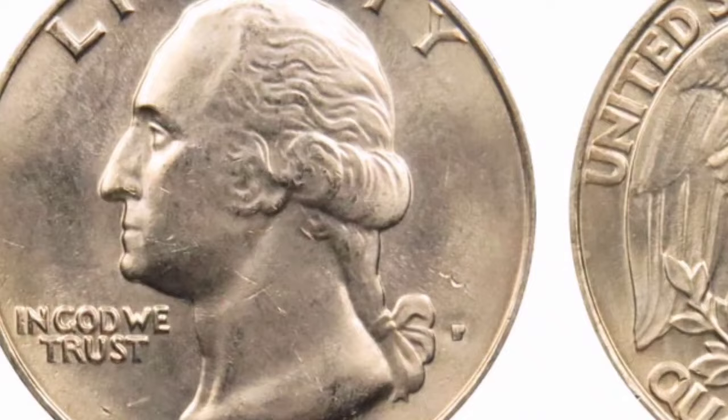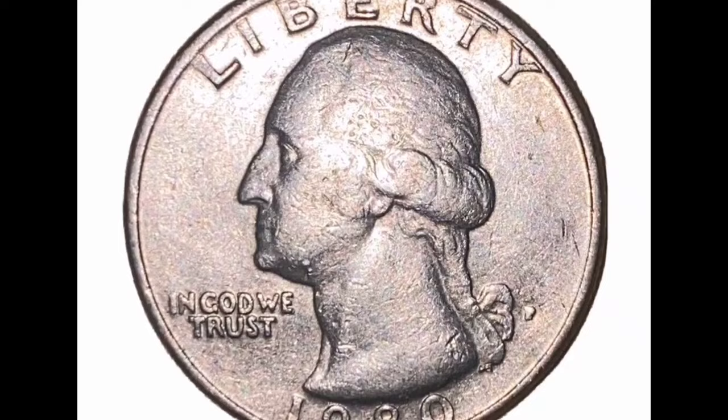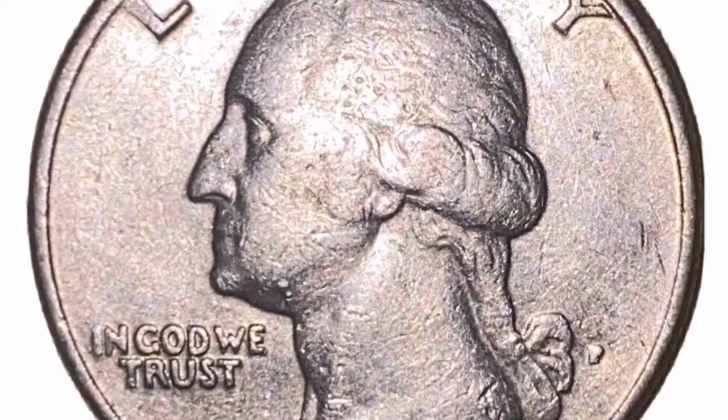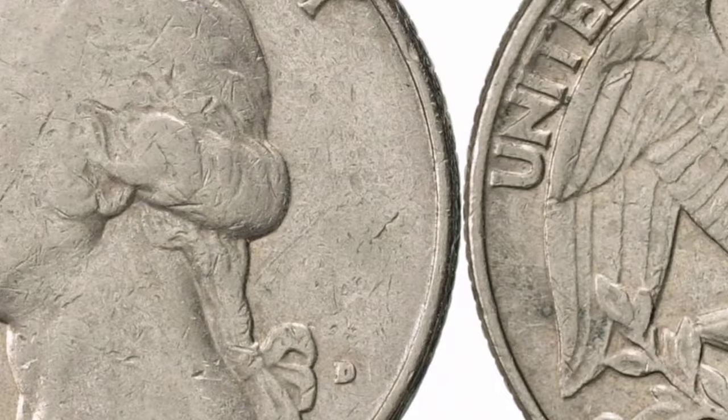The 1980 quarter is a member of the Washington quarter coin series made by the United States. Obverse: The portrait of George Washington, the country's first president, is displayed on the obverse. Commemorating the 200th anniversary of George Washington's birth, this design was first used on quarters in 1932. Reverse: The 1980 quarter's reverse shows an American bald eagle in flight with the words United States of America and E Pluribus Unum surrounding it.